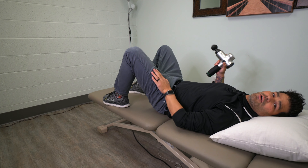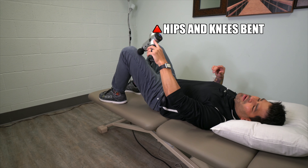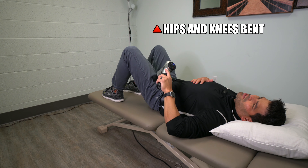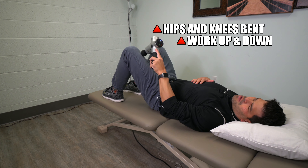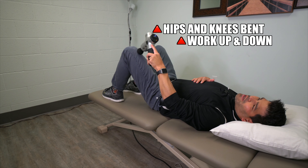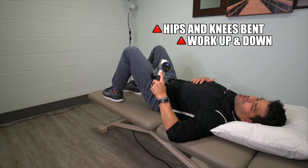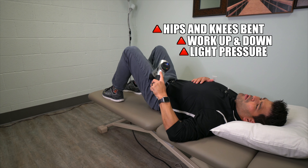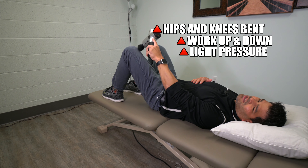We're going to target the left side here today. We're going to use our tool keeping our hips and knees bent and work right on the front middle portion of that muscle, just working slowly up and down. Basically you're trying to address every inch of skin on the front portion here. I'm not applying a lot of pressure — just moving at a slow and consistent pace.